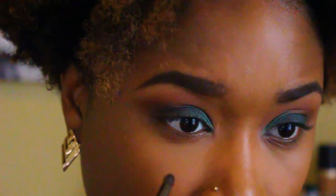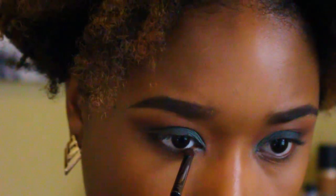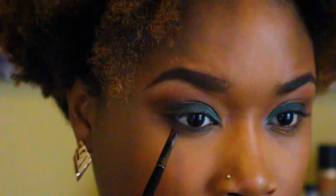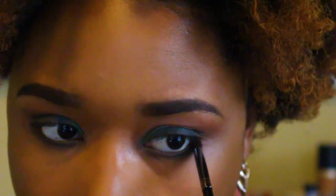Now I'm taking that Forest green shade again and putting it on my lower lash line to smoke that out a little bit. Then I'm going to take the jet black eyeshadow from the LORAC Mega Pro 3 palette and put that on the outer third of my lower lash line to add more depth to the bottom lash line and make it look more smoky down there.